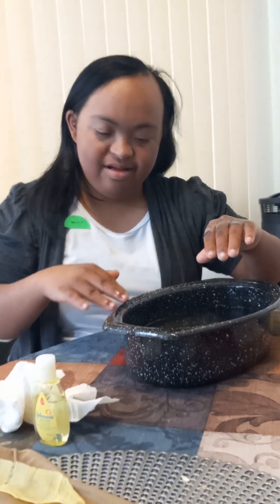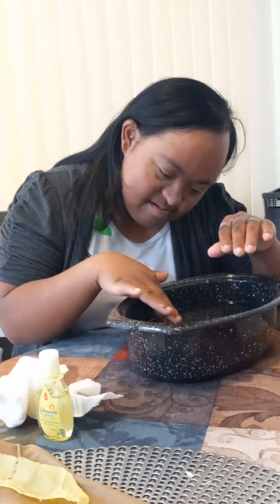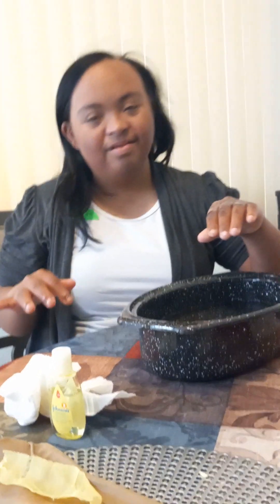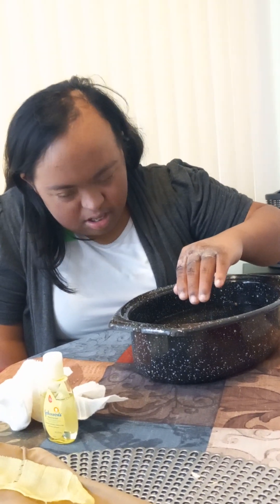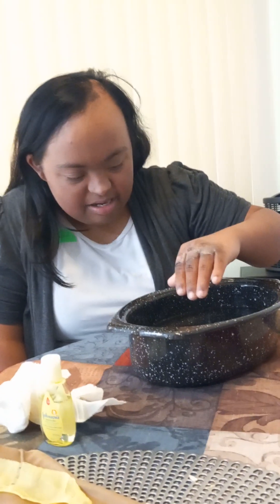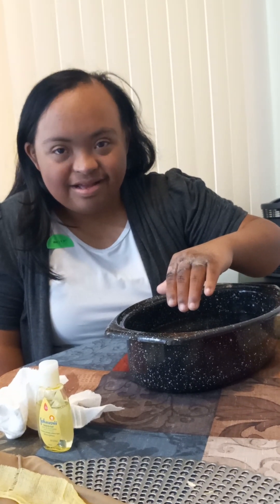Today is March 14, 2024, 7:30 a.m. We went to the doctor's office this morning at 9 o'clock a.m. and got back at about 11 o'clock.